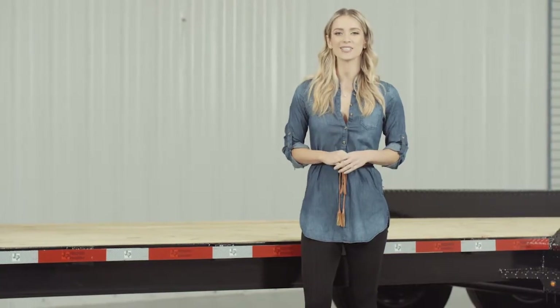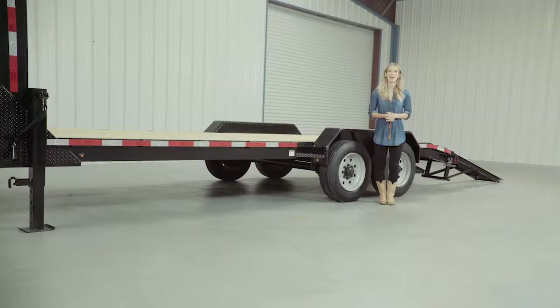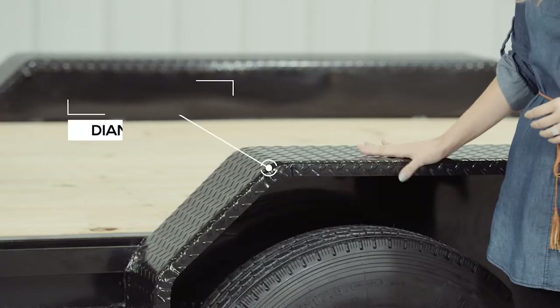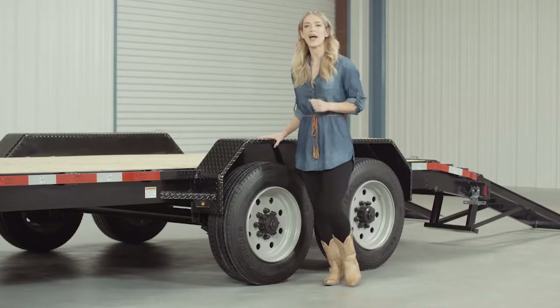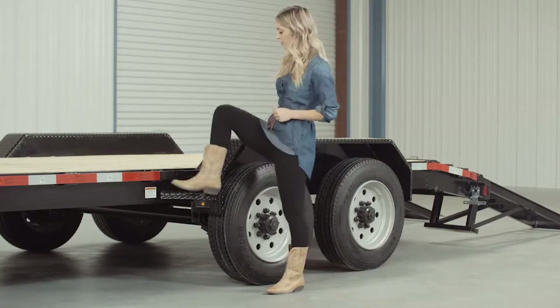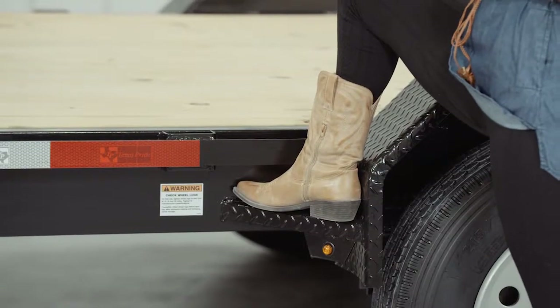The stake pockets are just the right size to insert 2x4 lumber in them to make removable wooden stake sides if you wish. Another nice standard feature on this trailer are the heavy-gauge reinforced diamond plate fenders, heavy enough that you can stand on them. We also added plated fender steps on the fenders for easier and safer access to the deck.